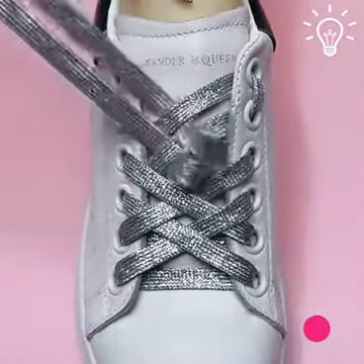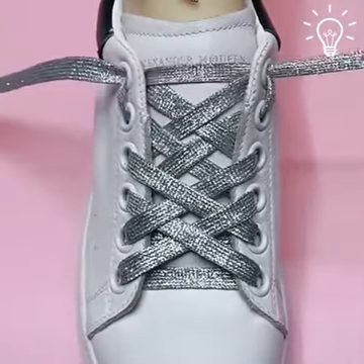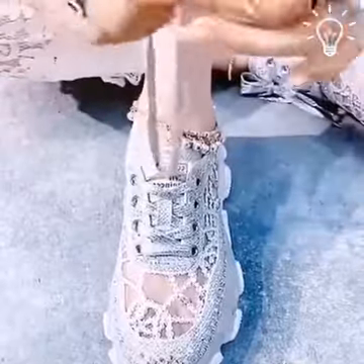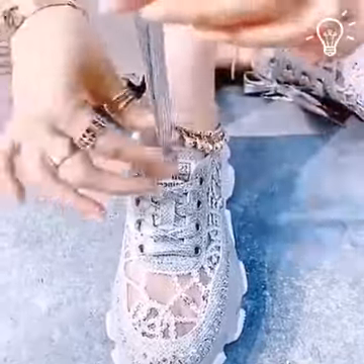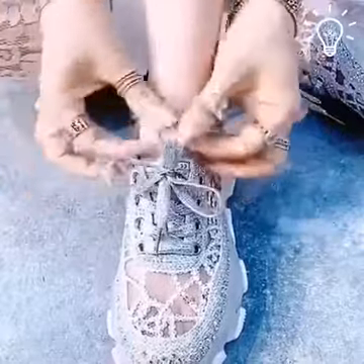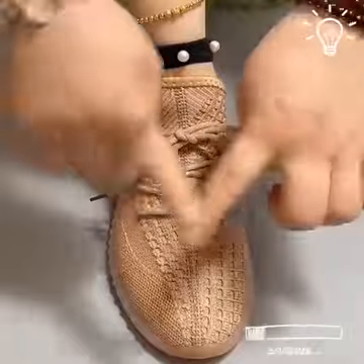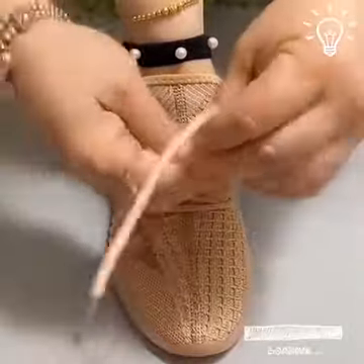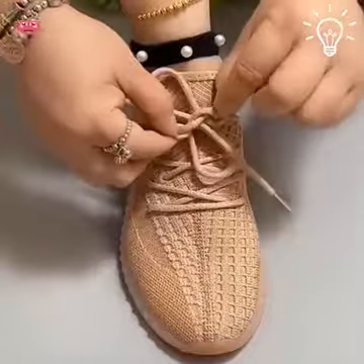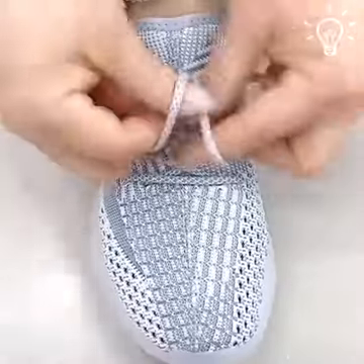Be sure to use bright colors to make them even more special. You can never go wrong with a simple look. We can't choose a favorite — we love all of these.